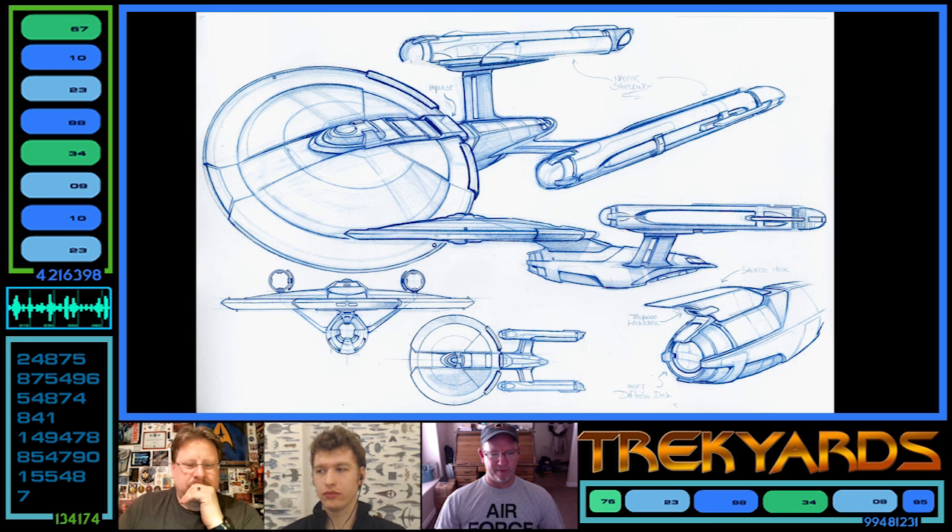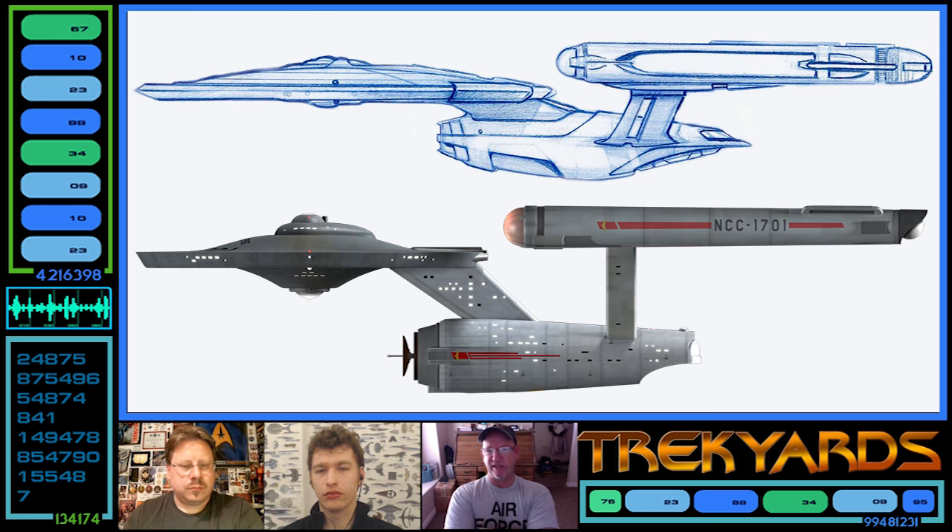We brought everyone together from DS9 except Doug Drexler, who was on some CG stuff over at Foundation Imaging. Herman brought Louise Dorton, who was new — she was an art director who did stuff on Voyager. She became our art director on the show. Our first assignment was to work on the new Enterprise — it wasn't an NX-01 at the time, it was just the hero starship. We started drawing stuff along the lines of the Original Series, and we didn't know the time frame exactly yet.